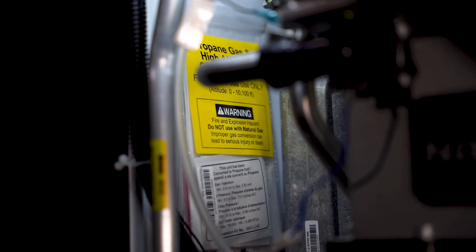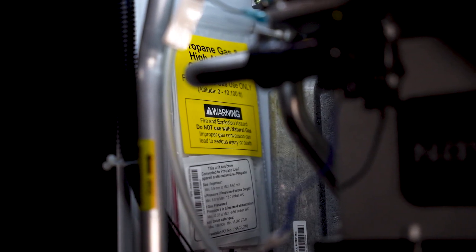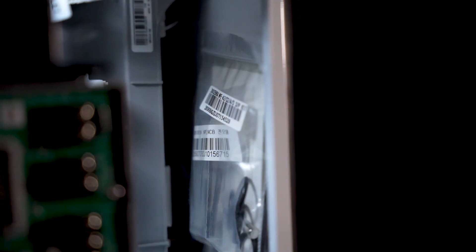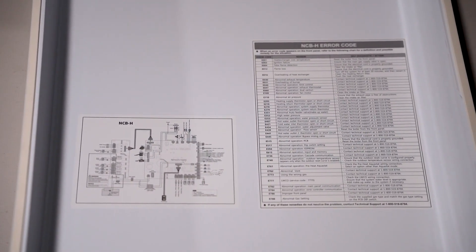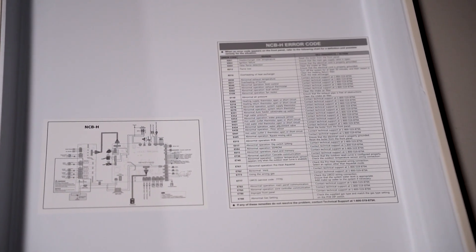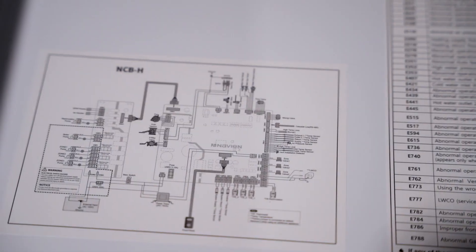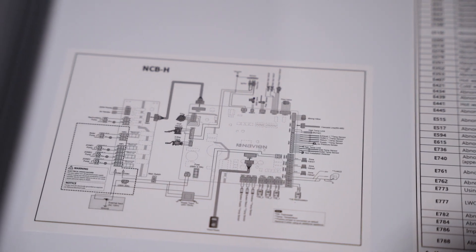Inside the cabinet, the propane conversion kit, the natural gas high elevation kit, and the spare parts kit are adhered to the inside walls of the cabinet. On the inside cover of all the units is the list of error codes along with the phone number for technical support, and a wiring diagram is also stuck to the inside cover.